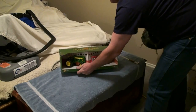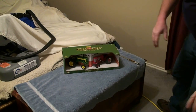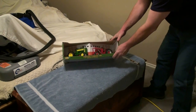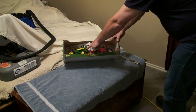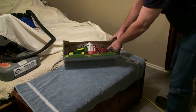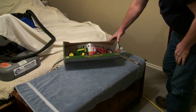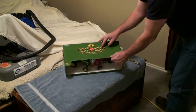We have two tractors in here. I don't know if y'all can see that — right there, it's a John Deere 330. See Tanner, you got a John Deere 330 right there. And right here, the red one, we have a John Deere 430. It says on top: 330 and 430.